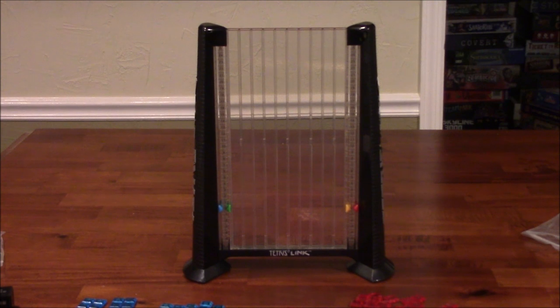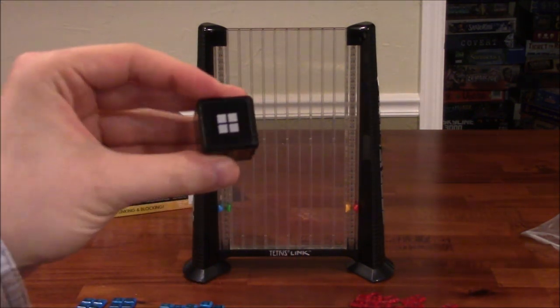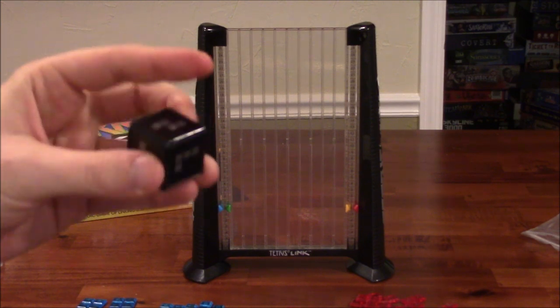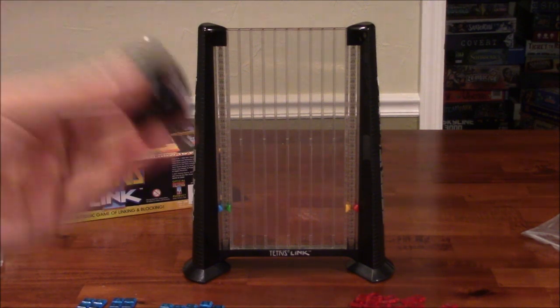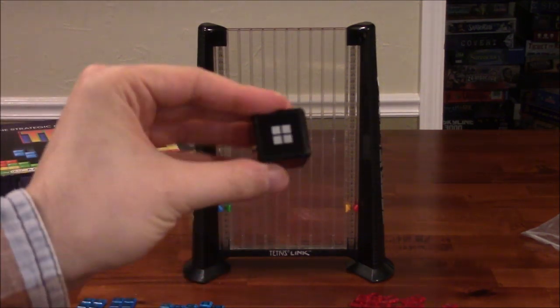For those of you tuning in for the first time, basically Tetris Link is very similar to the video game, in the sense that you have these Tetrimino pieces and you're going to be dropping them into a grid. In this case, we share a grid. We're not trying to clear lines, however. We're trying to create three or more groups with our Tetrimino pieces. On a player's turn, they're going to roll this die, which has a number of different things on it — the square piece, the Tetris Link wild where you can choose anything, the T block, the Z, the L, the line piece, and so on. A player rolls this and then chooses that matching piece and drops it into the grid in any orientation they want.